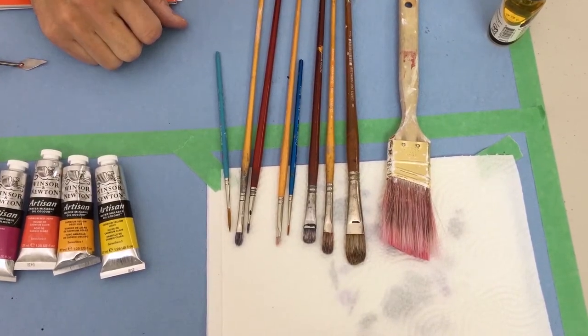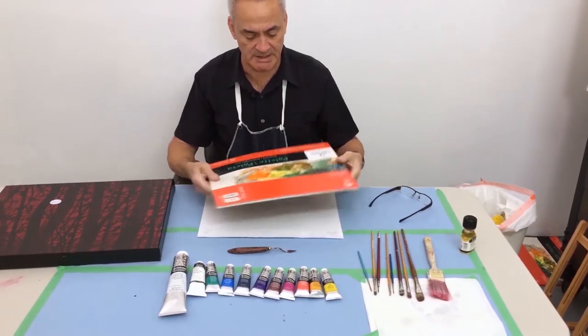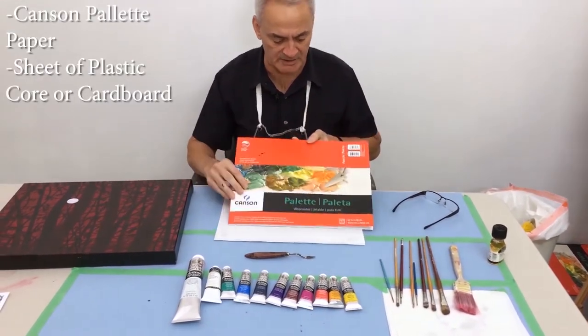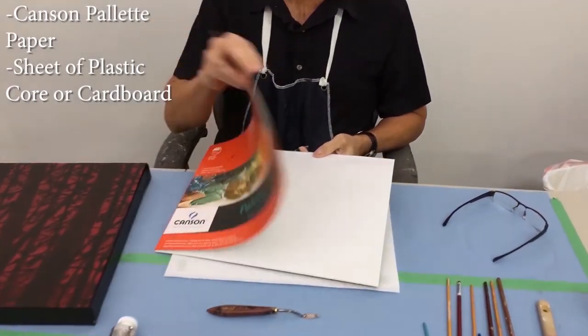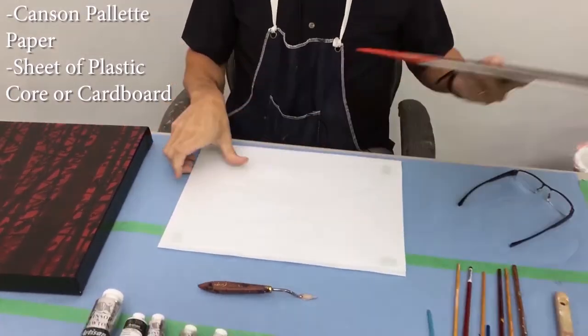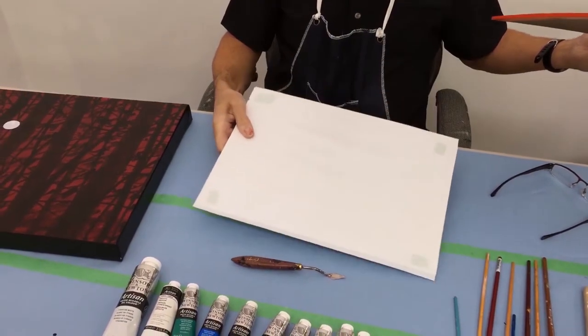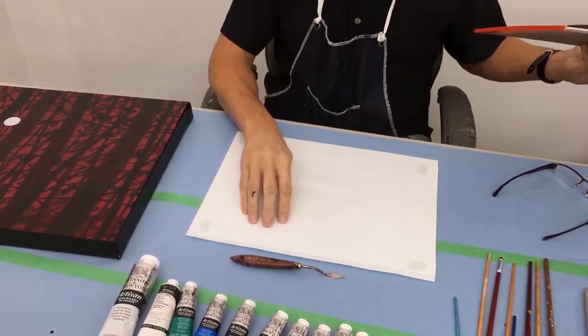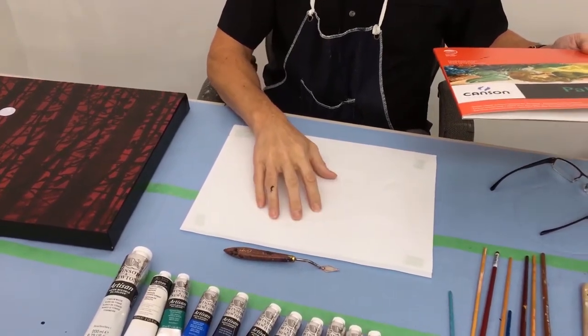When we go to mix our paint we need a palette. What I like using is the Canson palette paper — it comes in a pad. I just have it on a sheet of plastic core and tape it down, and this is where we're going to mix all of our paints. The key to using this is just make sure the shiny side is up — the other side is very absorbent and will suck all the oils out of your paints.